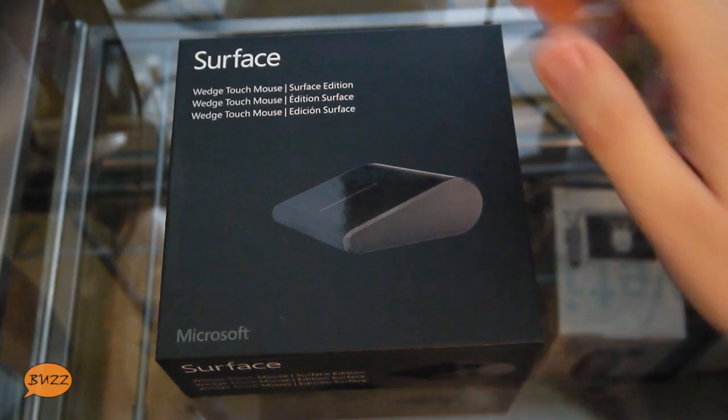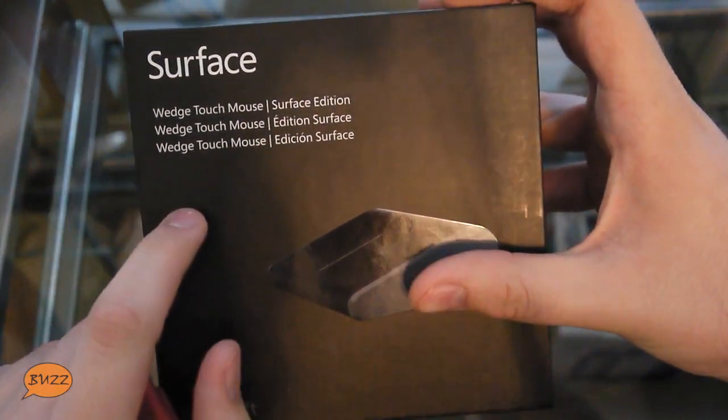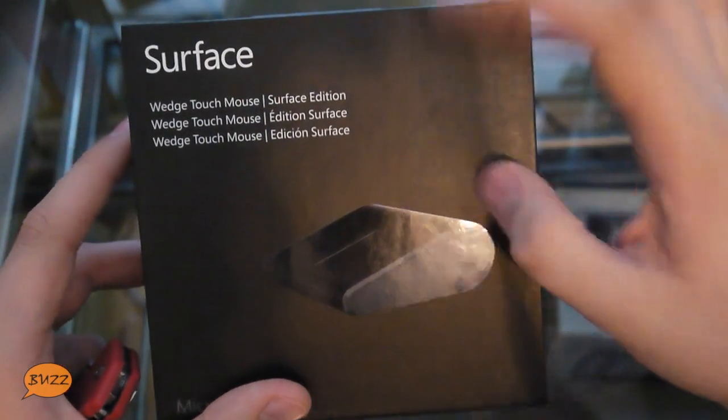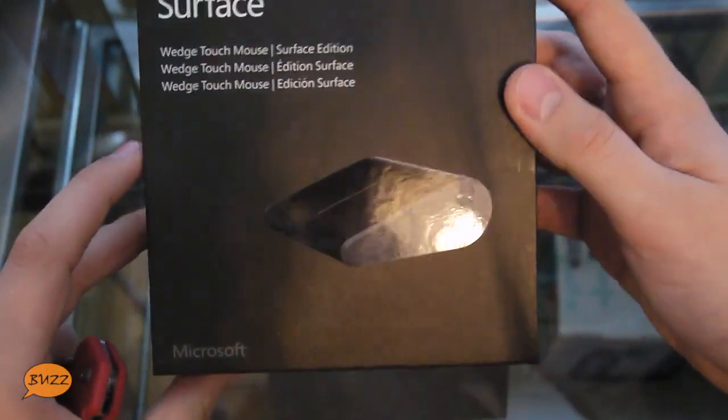Alright, so let's begin by taking a quick look around the box. We have on the front a Surface Wedge Touch Mouse. Now, the only difference between this version and the normal Wedge Touch Mouse is the color of the metal on the sides, as far as I know, but we'll take a look at the mouse in just a second.